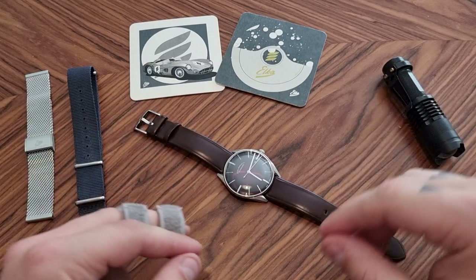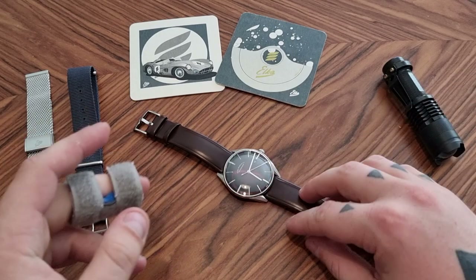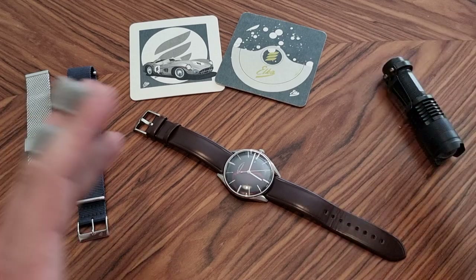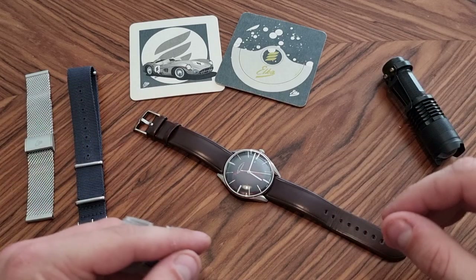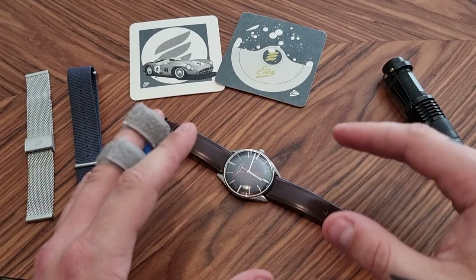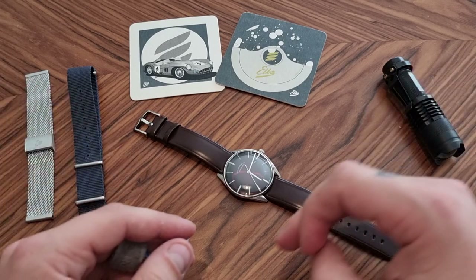Hello and welcome to my review of the Elke Watch Company Series D that we see here on the table. Today we'll be going through the specs, the brand, a little bit of brand history, the design and my opinions on the design quality, and then hopefully come up with a conclusion at the end to help you make a purchase.